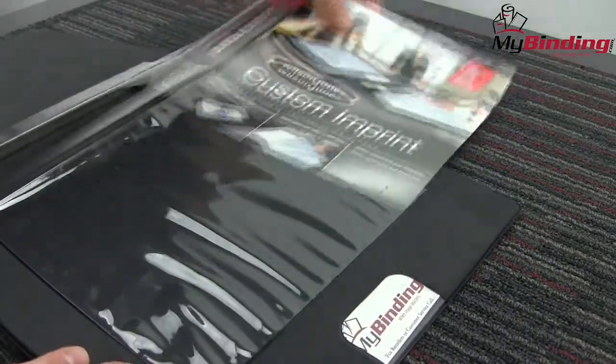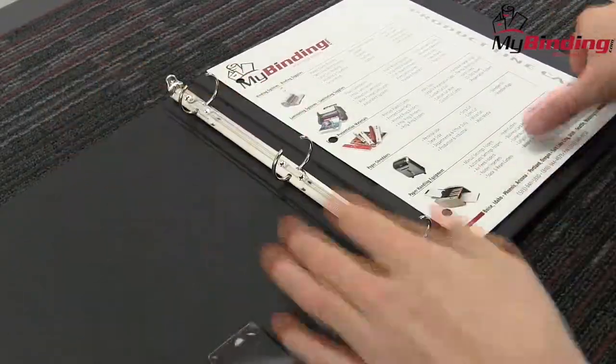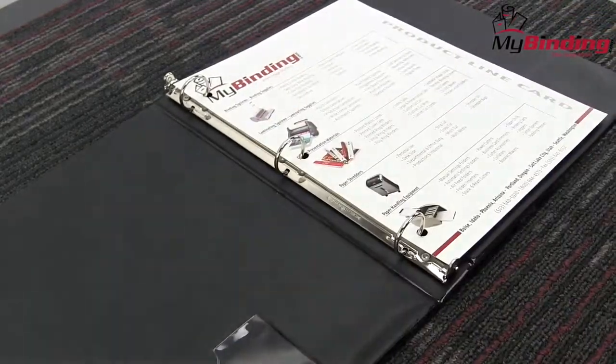Equipped with back-mounted round rings, two interior pockets for loose pages, a business card and CD pocket inside, and a one millimeter thick flexible poly exterior. These are definitely premium and worth your investment.